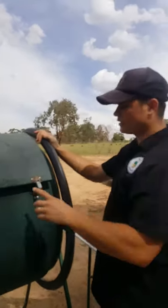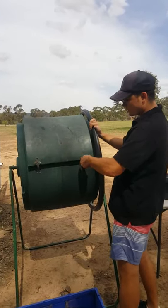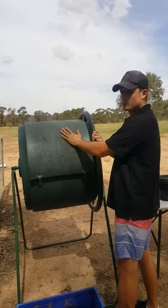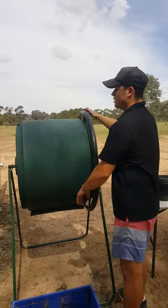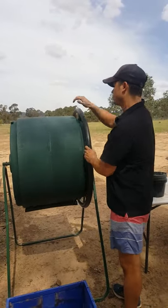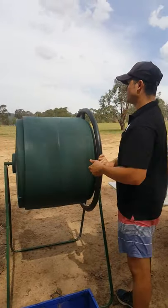We'll get into fertilisers another day. If you're using a slow-release fertiliser, you can put it in your compost tumbler — that way it blends it all together with your mix. That's what we do. It's just easier than having to individually put it on in each pot.